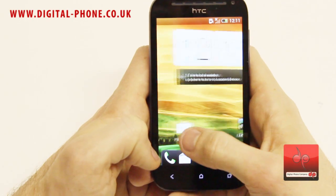The display itself is good and works very well in outdoor environments. The HTC One SV houses a Qualcomm 1.2GHz dual-core processor and uses the latest Android Ice Cream Sandwich operating system.